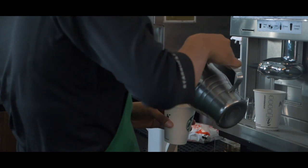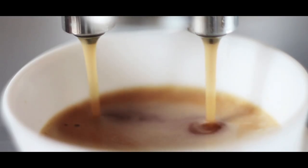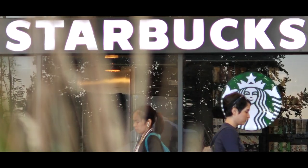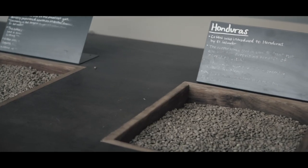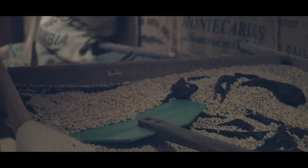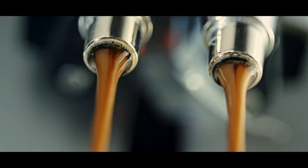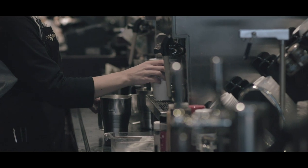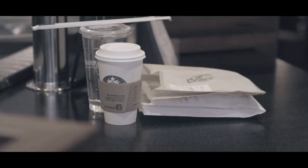This liner keeps liquids from seeping through the paper and leaving behind a hot mess. At Starbucks, so much care and attention has gone into the sourcing of our coffee, the roasting, the brewing, and the handover of that coffee in a cup from barista to customer. It's about that cup now.